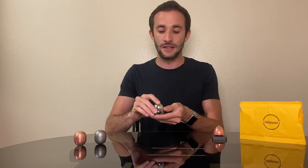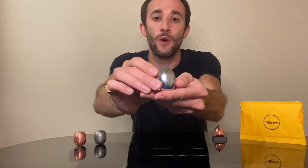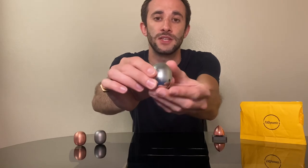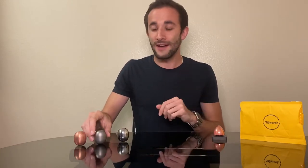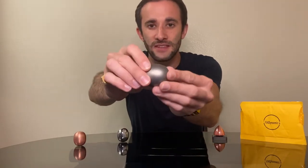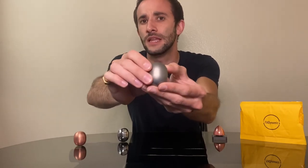First of all, we have the stainless steel. The stainless steel is a really nice weighted piece, and you can see it just here. It's very, very nice, and I personally think the weight of this is my favourite compared to the others. Second, we have titanium, which is a bit of a darker metal than the stainless steel, and it's a little bit lighter as well, so it's a different feel, but it's still lovely.